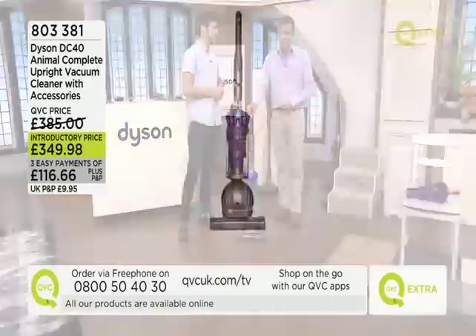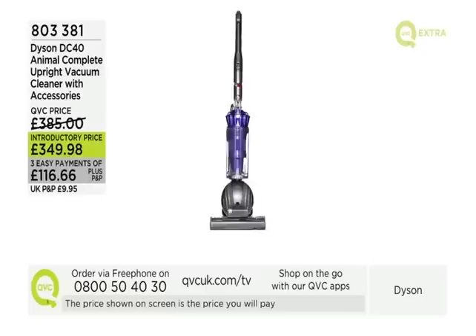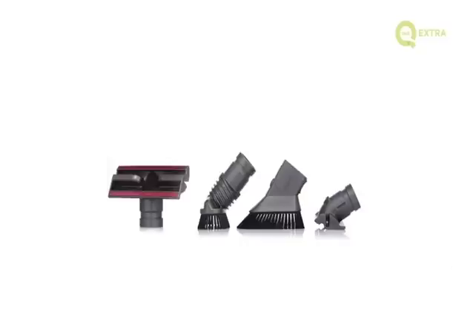Item number 803 381 — three easy payments are available. It comes with a great range of accessories and extras that, bought directly from Dyson, would cost £400. You've got the 30-day money-back guarantee: if you're not thrilled with it, contact us and we'll come and pick it up — it won't cost you anything to return and you'll get a full refund. If you've got a bigger home, this one is fabulous.